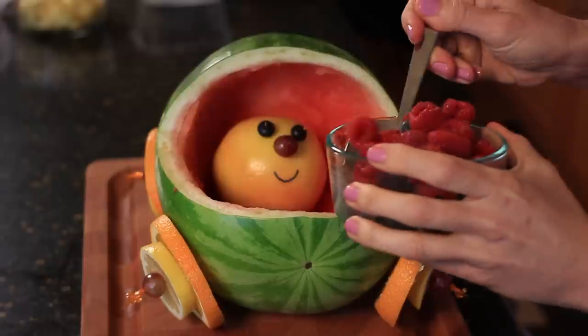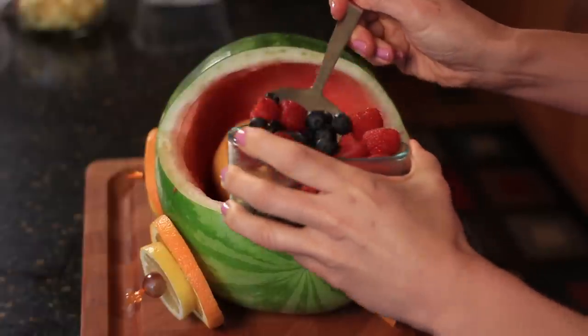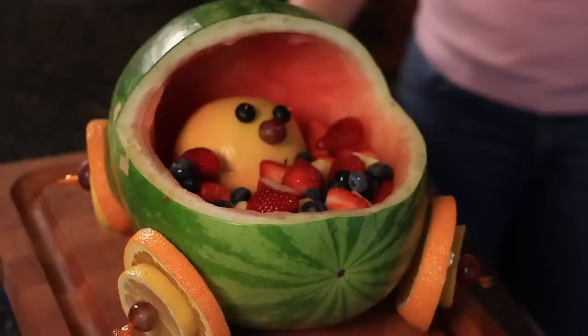Once you put that into the basket, then you'll fill the remainder of the basket with mixed fruit. I used blueberries, raspberries, chunk pineapple, and strawberries. And there you have it, a baby carriage.